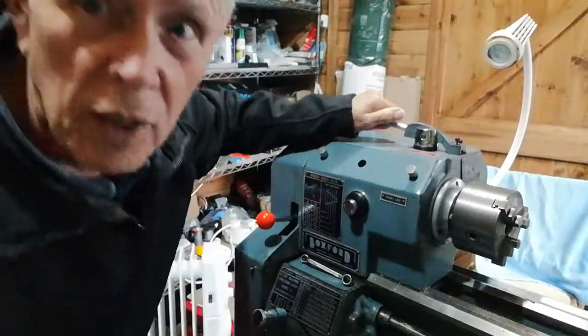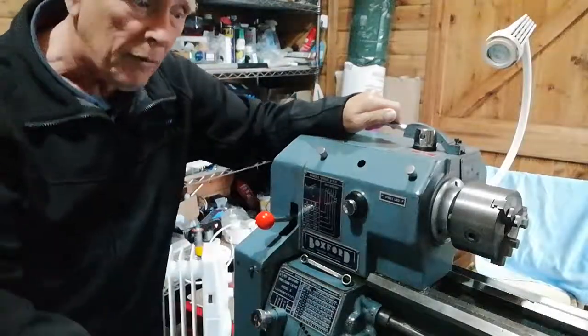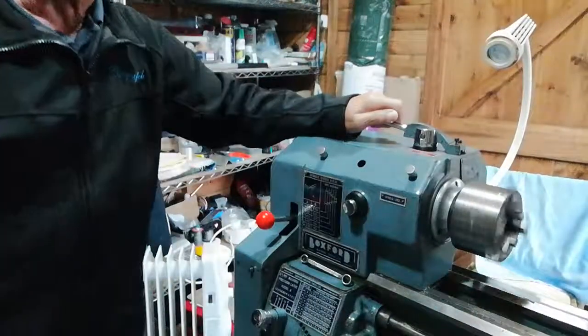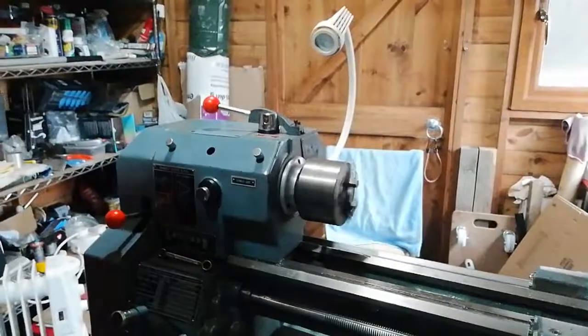What I'm going to do is show you now what the 210 revs per minute looks like so you can compare it with the 40. And there you will see the spindle going around — that's rotating at 240 revs per minute.